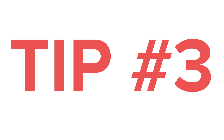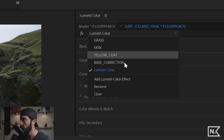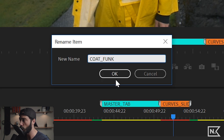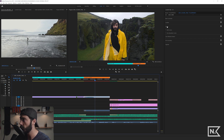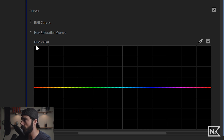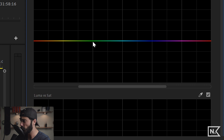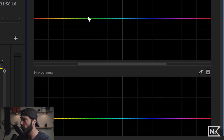Tip number three is more of a mini tutorial. We have a clip of an individual in a yellow coat. I'm going to create a new Lumetri FX and rename it 'Coat Funk.' We'll go down to Curves and open the Hue Saturation Curves. You have hue versus saturation, hue versus hue, and others — all really powerful controls.